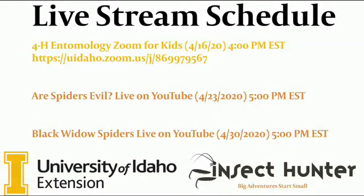Next Thursday, April 23rd at 5 p.m. Eastern Standard Time, we're going to do a live YouTube video and I'm going to call it 'Are Spiders Evil?' Then the week after that I'm going to be doing a live video on black widow spiders, which will be very fun — it gets my adrenaline going just thinking about it. There'll be some exciting stuff and some demonstrations, and I'm excited to offer those to you guys.